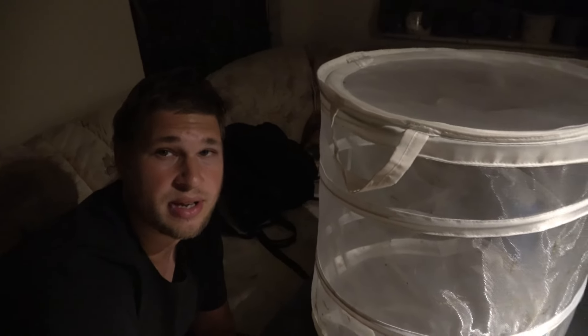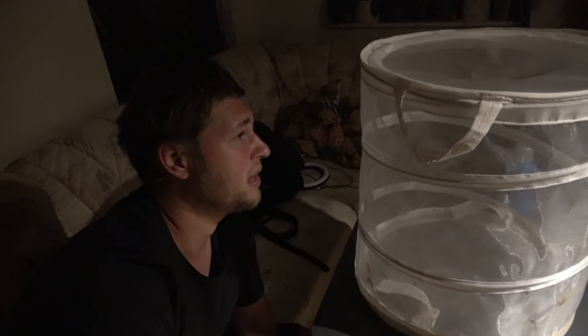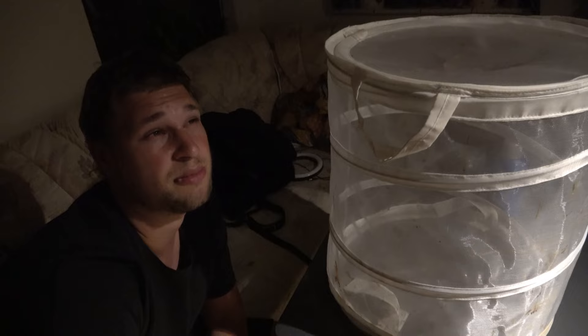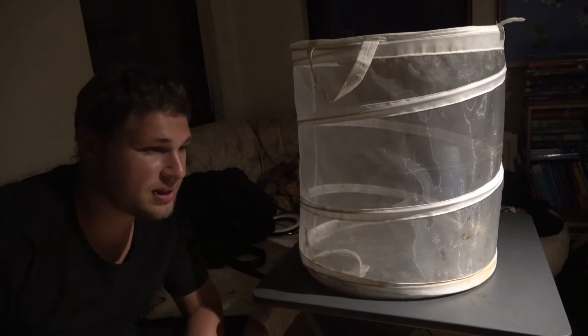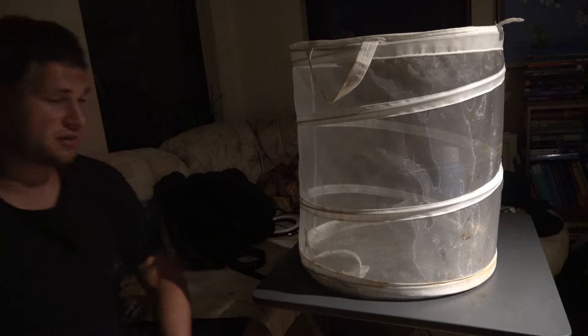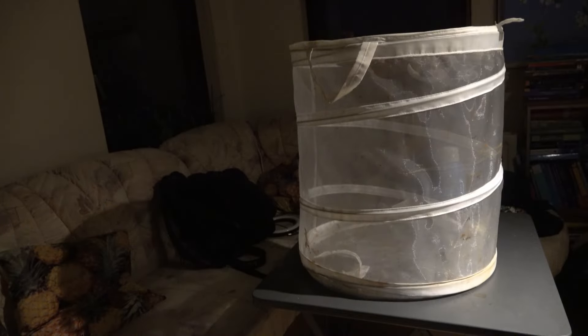Mating this species is very easy. If you follow my channel you will know that mating some species of moths in captivity is actually very hard — not in this case. I'm pretty sure these moths will mate almost automatically as long as you put them in a dark and warm place. That's about it. I'm going to put the light out, go away, and check back tomorrow. Pretty sure they're going to mate tonight — really, that's all they need: a dark room.